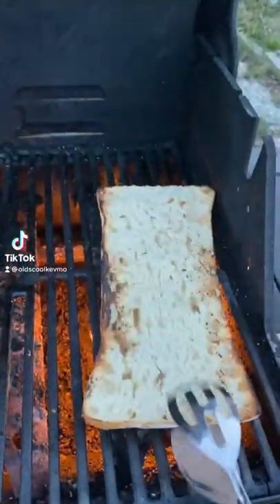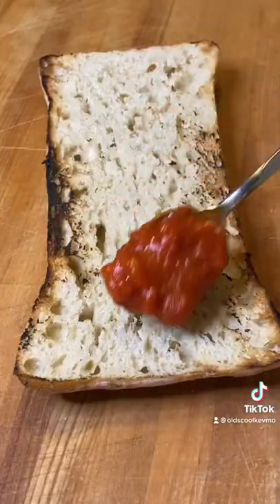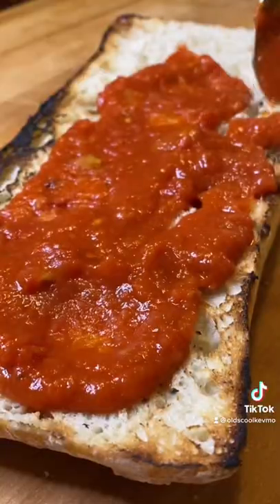Let's make a ciabatta bread pizza. Grill off your half loaf, hit it with your favorite sauce. I'm using the luchinis.